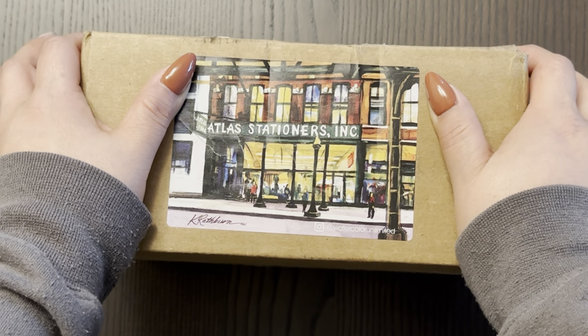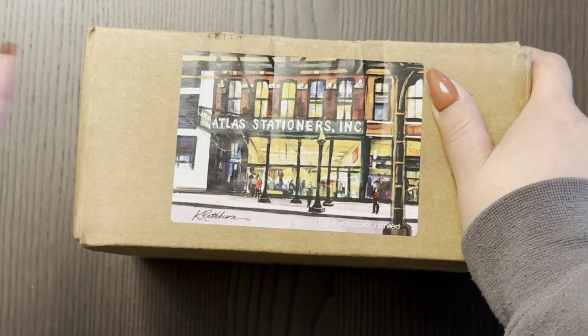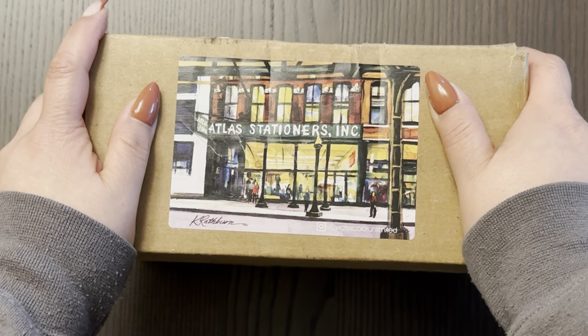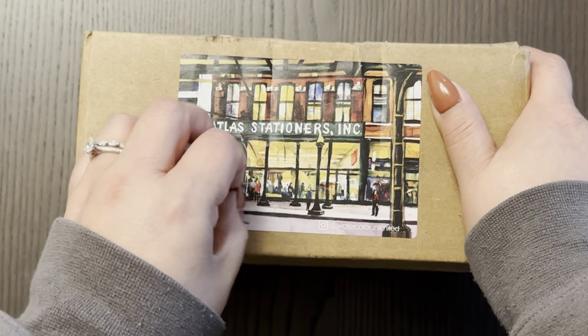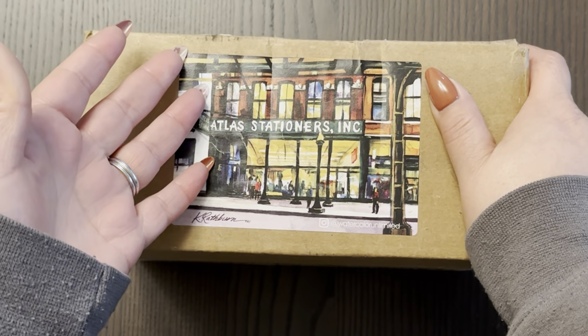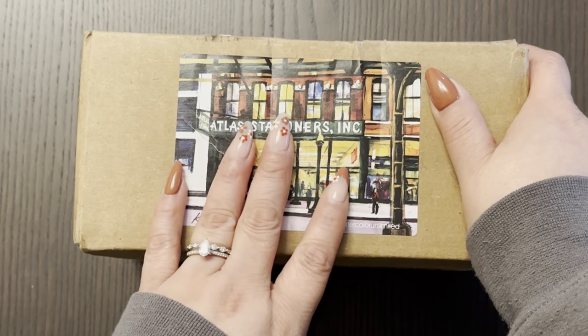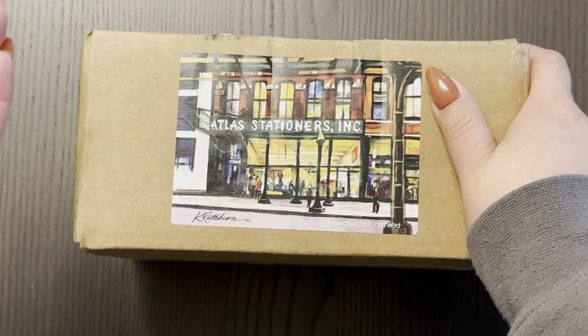Atlas Stationeer sends you a birthday coupon for your birthday. You have to register the month and the day of your birthday in order for them to send you that coupon. You do have to create an account, but in reality you already created an account if you placed an order because it asked you for an email.